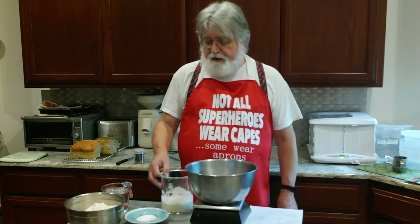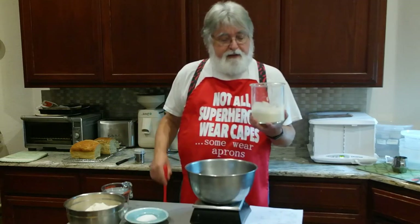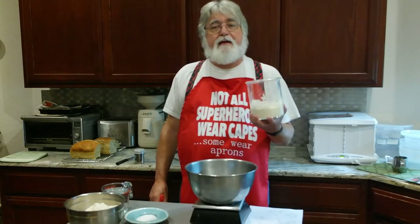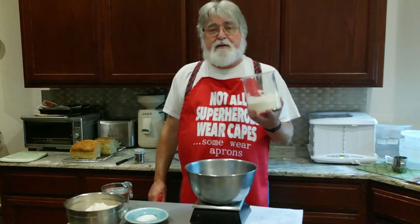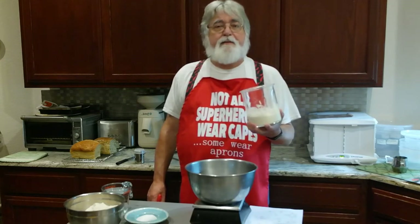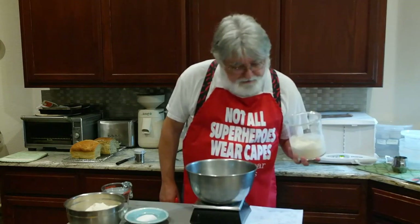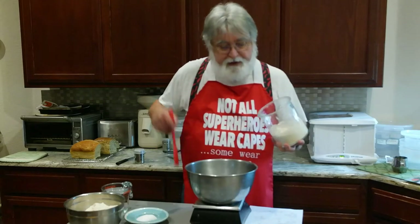That said, we're ready to use the starter. The starter looks nice and bubbly — not as bubbly as I would like, but on the other hand it's only two and a half days old. It will continue to develop in strength and flavor by using it. So we need 170 grams of starter.